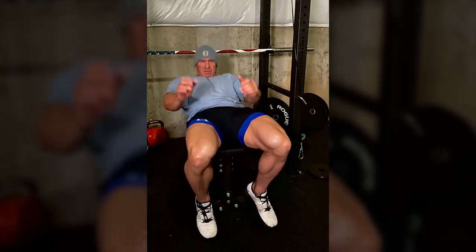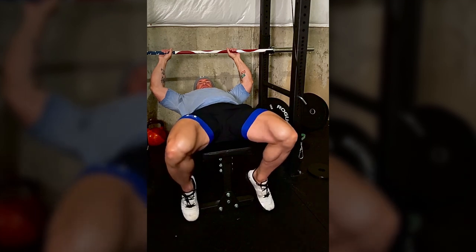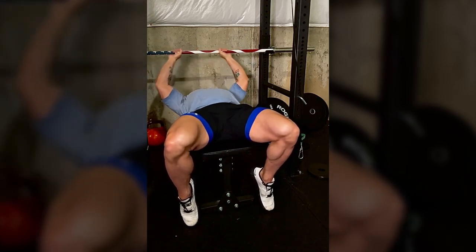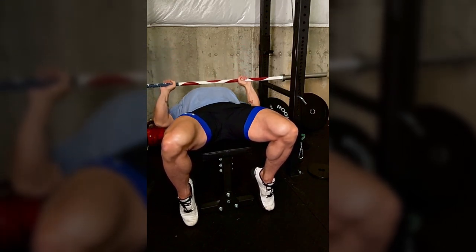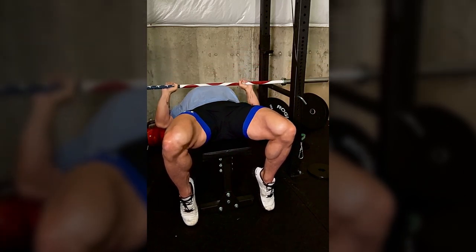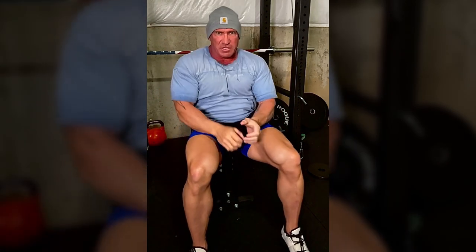Leg placement definitely helps - get your legs underneath you. When your feet are out like this you don't have a lot of control. With legs tucked underneath you it's much more stable. Your butt stays on the bench the whole time - you don't want to lift your butt up. When you come down you're squeezing the glutes, firing the back, elbows in, and just boom - it's an explosive movement. The elbow adjustment was the hardest for me. When I was young I was just flaring my elbows out, and bringing them in took the most adjustment to get used to.